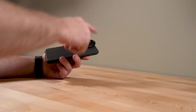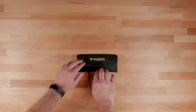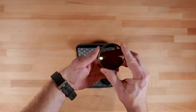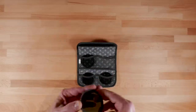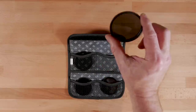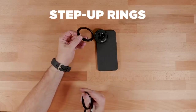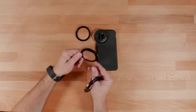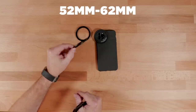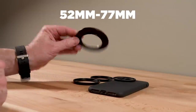Then you would attach an ND filter. This is a 52 millimeter mount. Now here's where it gets interesting — like a lot of filmmakers, I don't like to buy ND filters in a variety of different sizes, so I use step-up rings. Here are several right here. This is a 52 to 58 millimeter, this is a 52 to 62 millimeter, and then this is a big boy one — 52 to 77.